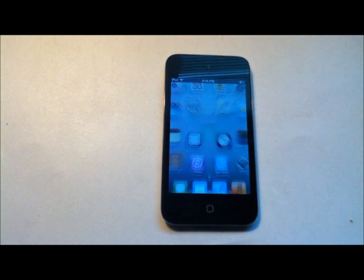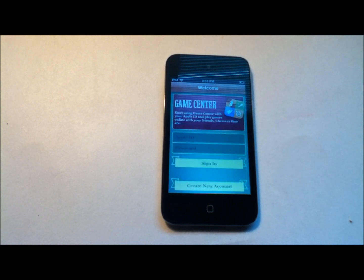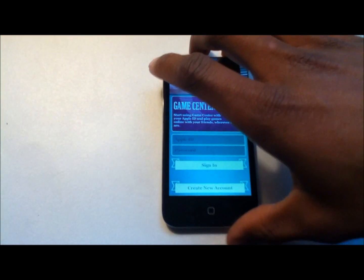You also have Clock and Game Center. Game Center is similar to Xbox Live but for iOS devices. You just use your Apple ID and password to sign in.